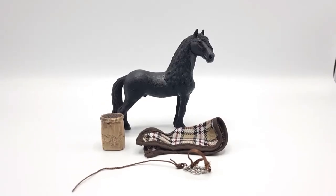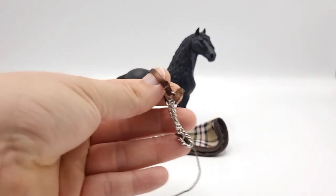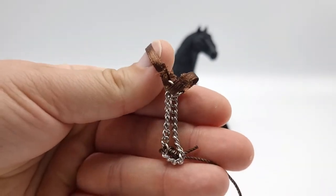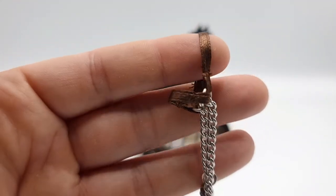Doesn't it look a lot better with the white background? The Friesian really pops. But let's start with the accessories. First we get this brown halter. I really like this color — it's a classic brown.